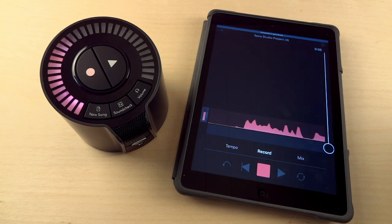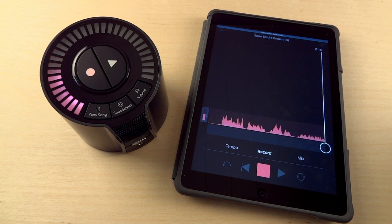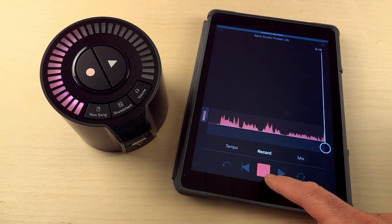This is the iZotope Spire. My name is Carlo and I am really loving this thing. It seems really cool, so sleek and easy to use. Let's stop it there.